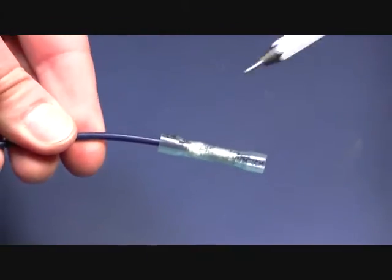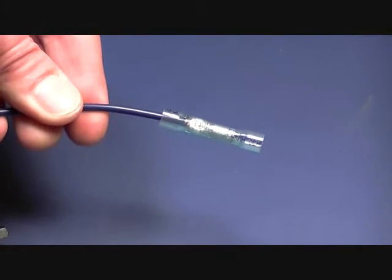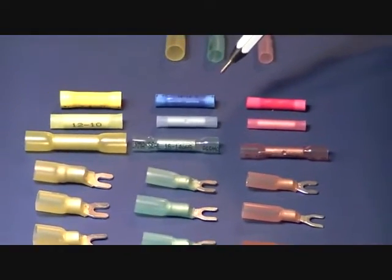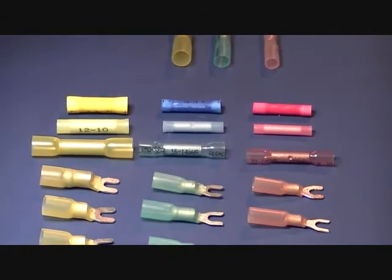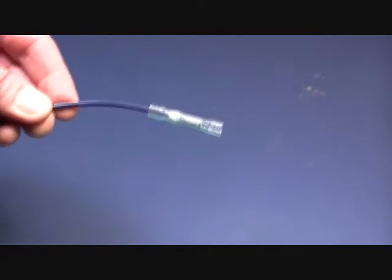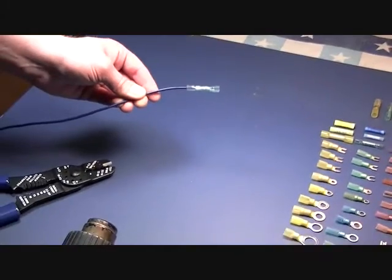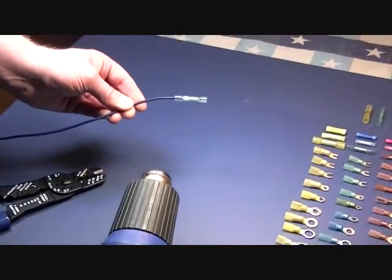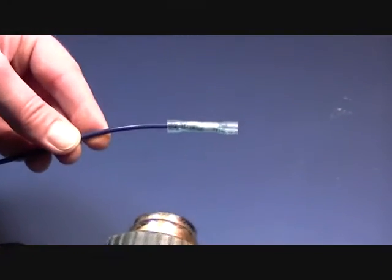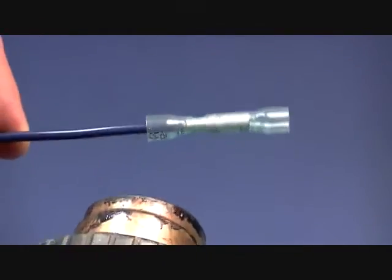Now once you apply heat to this, it's going to act as a strain relief, which is a very valuable benefit over a standard type connector — you don't have that ability to function as a strain relief, so it has a dual purpose. Not only does it completely insulate and make it airtight and resistant to chemicals and moisture, but it also acts as a strain relief which is good if you have any stress on it. Apply heat — you don't want to get too close because it can burn the wire.